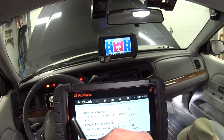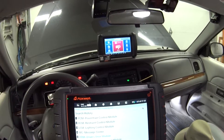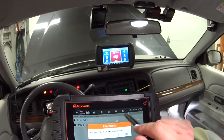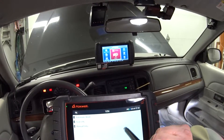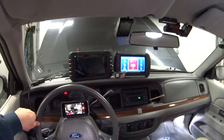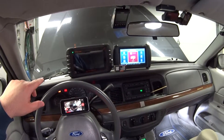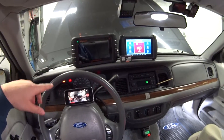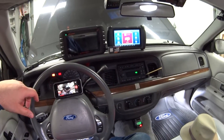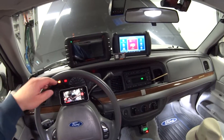That's pretty much it for the Foxwell scan tool. I really like it — I think it is a worthy competitor of the X-tool IP 819. If you're looking for a scan tool in the $400–$500 price range, this is definitely one you want to compare when you're shopping. Thanks for watching, we'll see you next time!